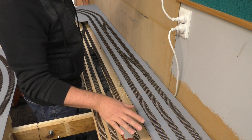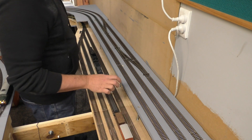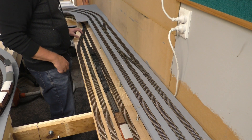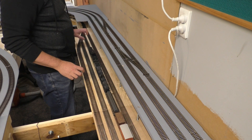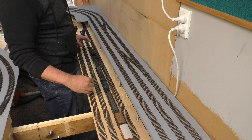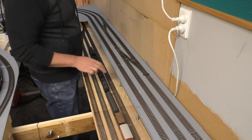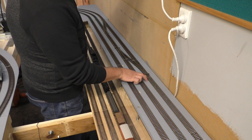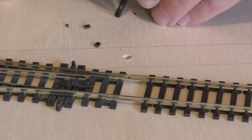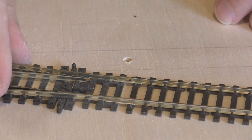When it came to laying this track, the best method I find is to start where there are any points — for example here, and here, and down here. Wherever you've got a series of points, start there because that's really going to determine where the spacing is between the tracks and the length of flexi track you might need. In terms of the actual track joining, many people will cut away a sleeper or two in order to allow a track joiner to be positioned in there.